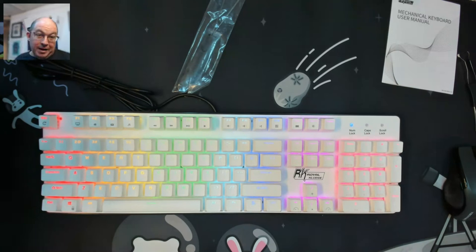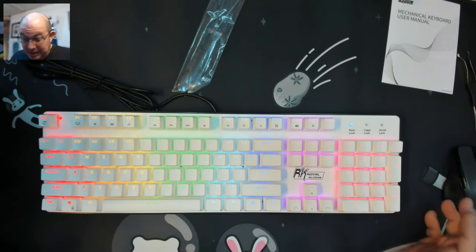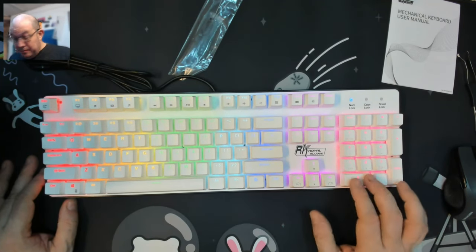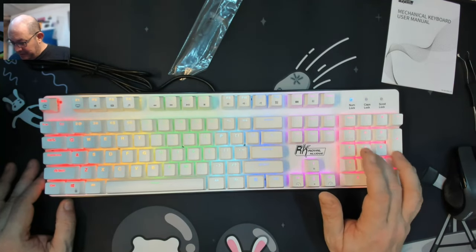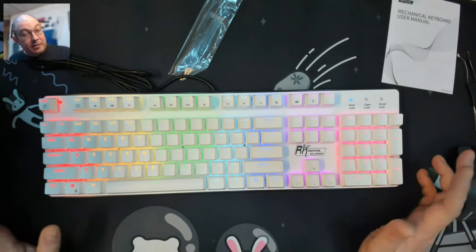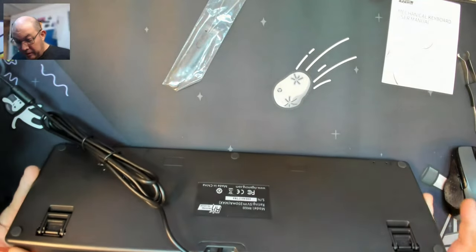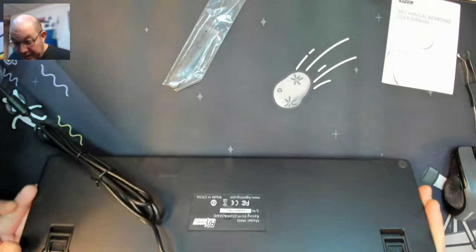A 65% isn't going to be enough because they need the full numpad. I know I've gotten used to using a single zero on 1800s, but some people really like that zero-plus — it's easier to find. You still have the bump on the five that lets you find the home on the numpad, but still. It looks like we do have three flip-out feet, so we've got three different levels of height. We also have drainage holes — I haven't seen this on a keyboard in a minute, but those are water drainage holes.